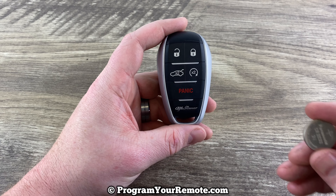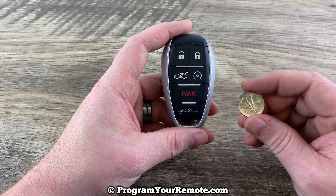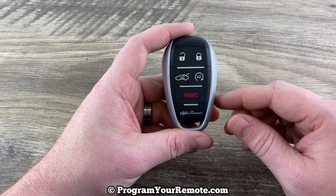This smart key takes a replacement battery CR2032. So we have our replacement battery here.